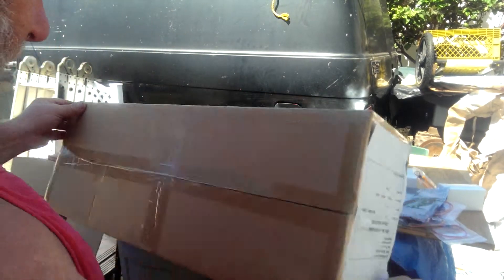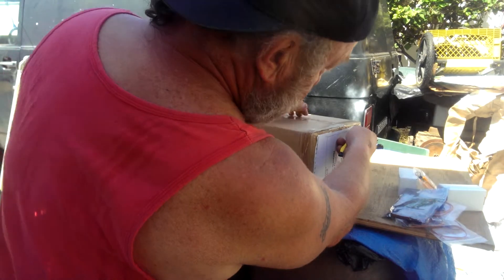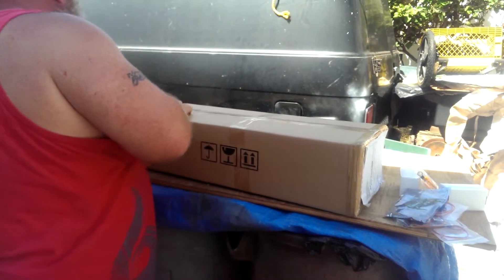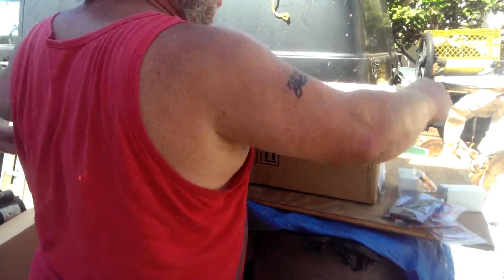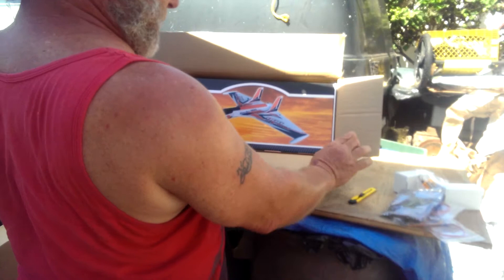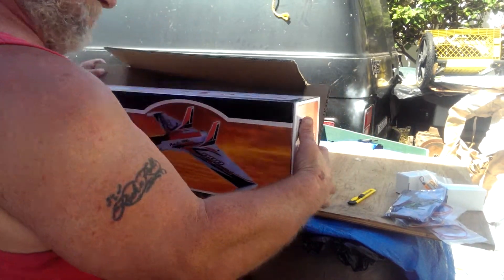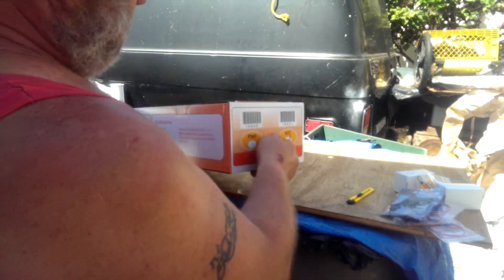Okay, here's the Radjet box, ARF. The box looks pretty good. Open it up — it's the box inside the box. Radjet 800 ARF. Box is pretty good.